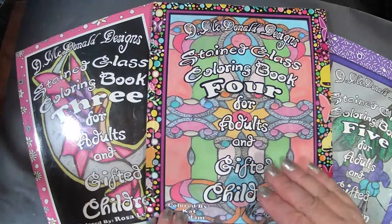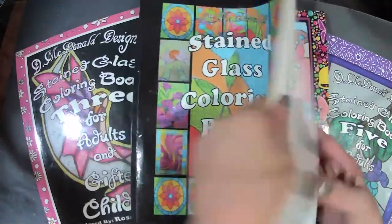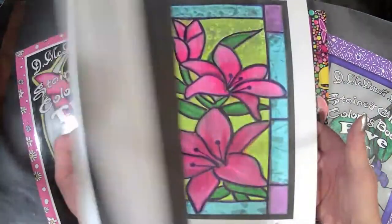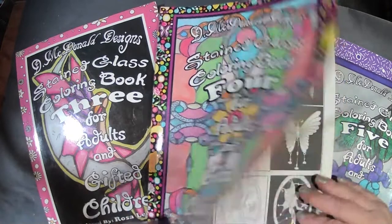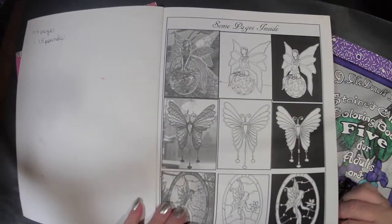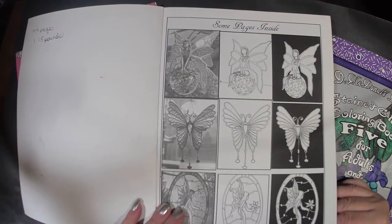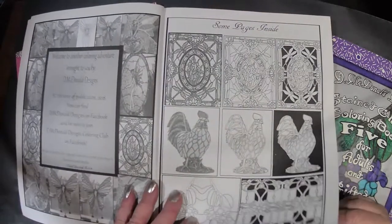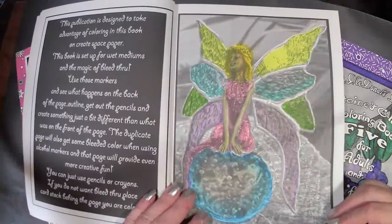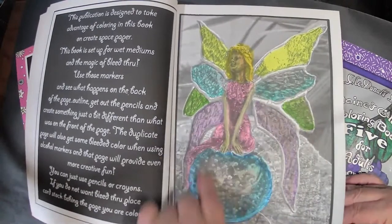The difference between this book and my newer books is that this book does not have line art. It is stained glass only — it looks like stained glass because it is stained glass. We have 174 pages divided by two because the backs are single-sided, and it weighs 1.15 pounds of paper.